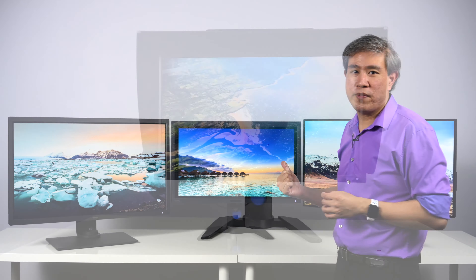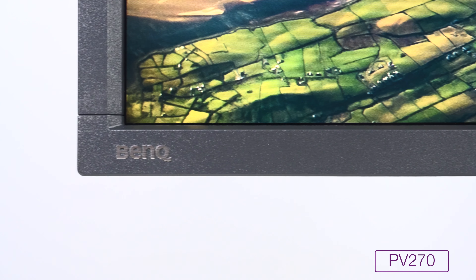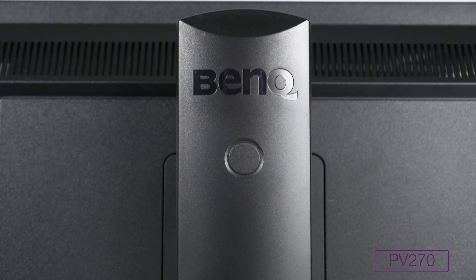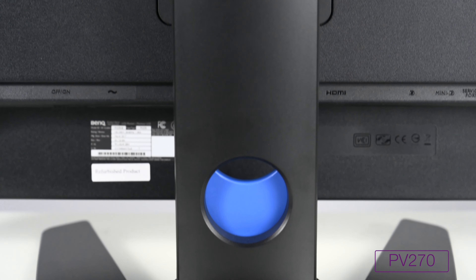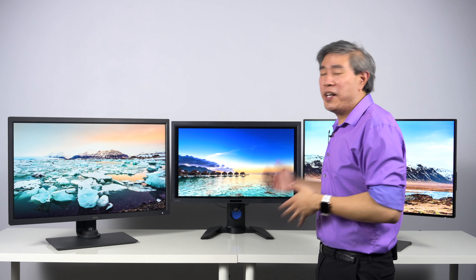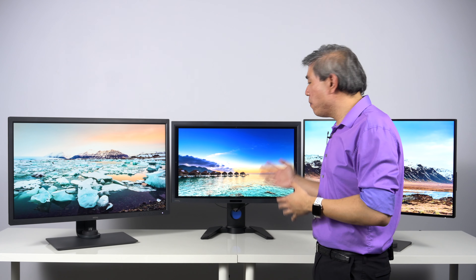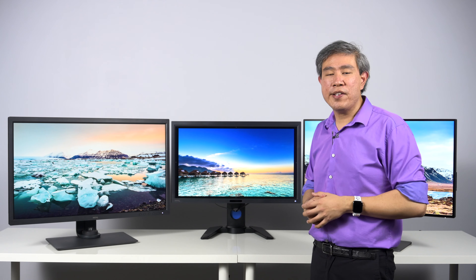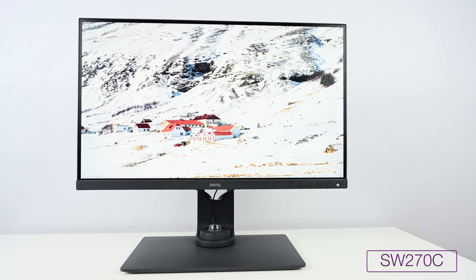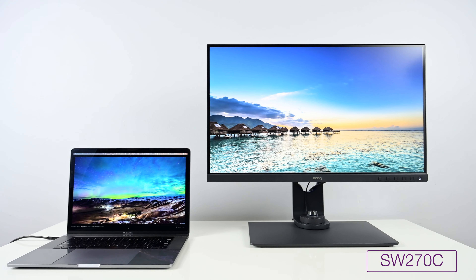Moving on to the next display — this is the PV270. The reason I'm choosing this display to showcase the PV line is because for the longest time, this was known as the gold standard for BenQ Pro hardware calibrated displays; the panel inside is considered to be one of the best. Sadly, the PV line has been discontinued, and depending on where you are, you may still be able to get one new or refurbished from BenQ. But if you can't and you want this amazing panel, I would recommend you look at the SW270C, which uses the exact same panel inside this PV display — but with upgraded design, upgraded electronics, modern connectivity, and it is a much better display all around than the PV270.